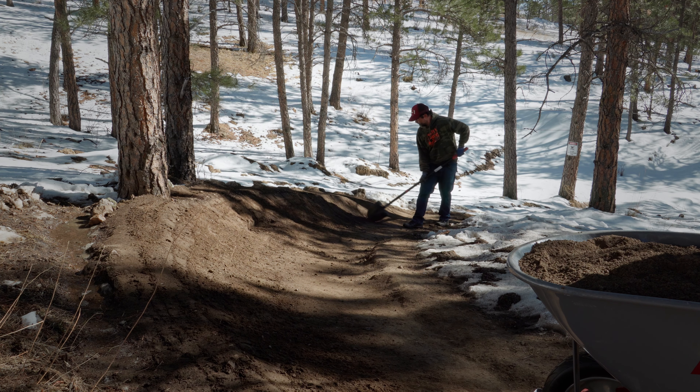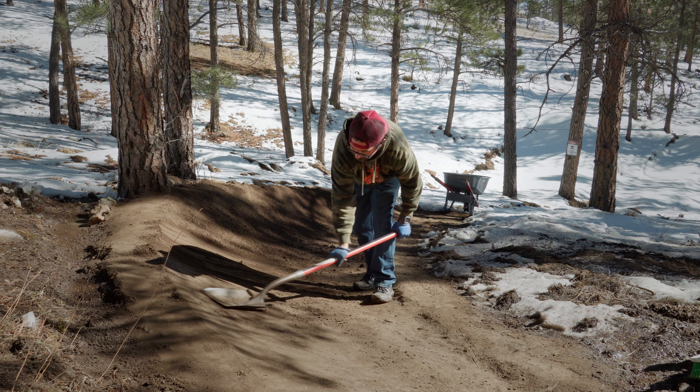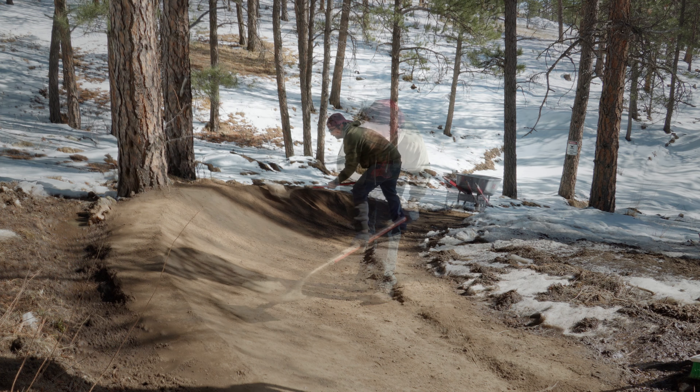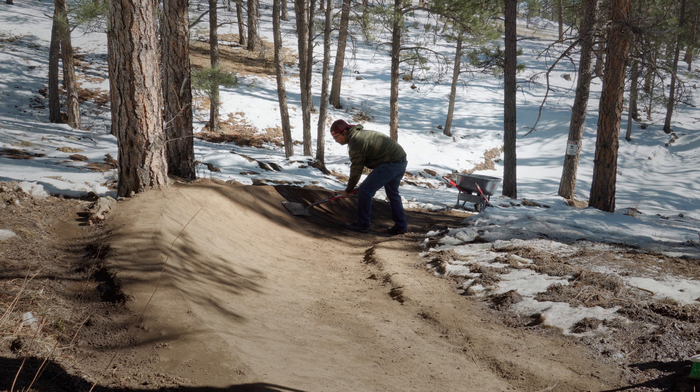To prep the berm for its final layers of dirt, Kyle scratches up the face. While this may seem counterproductive, it actually helps the new soil adhere to the old. Loose dirt will not bind with hard-packed ground and will result in a super shady berm that nobody wants to ride.